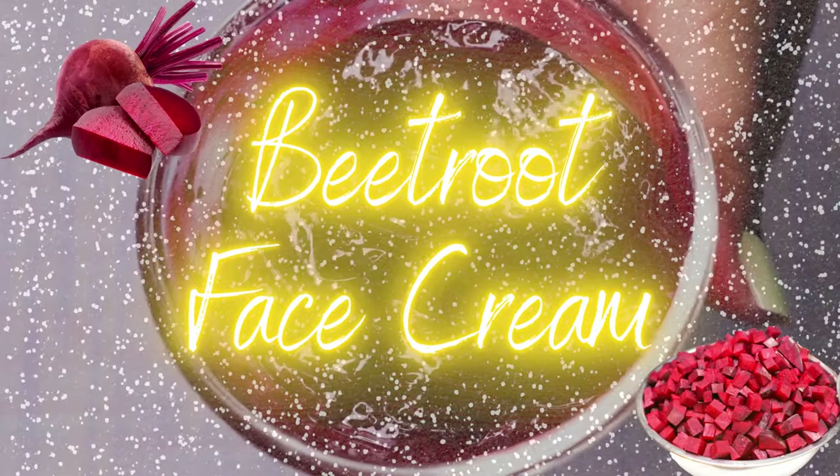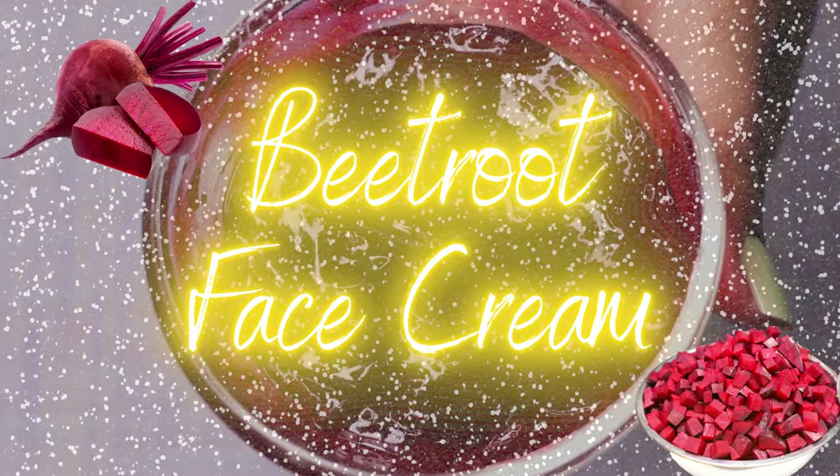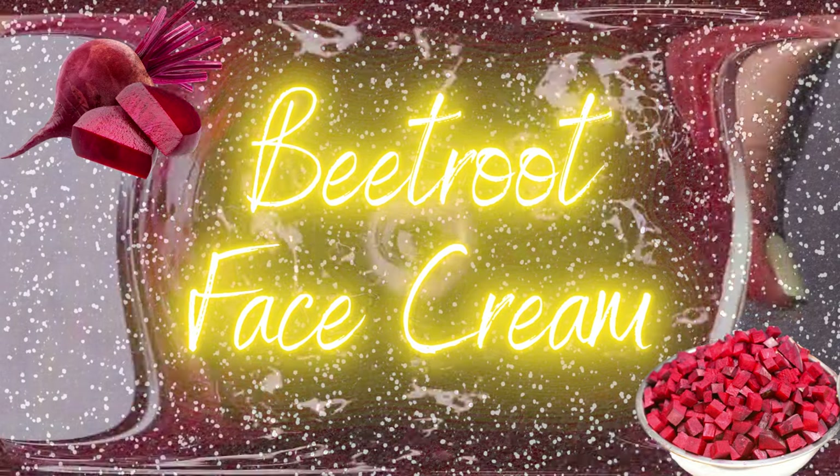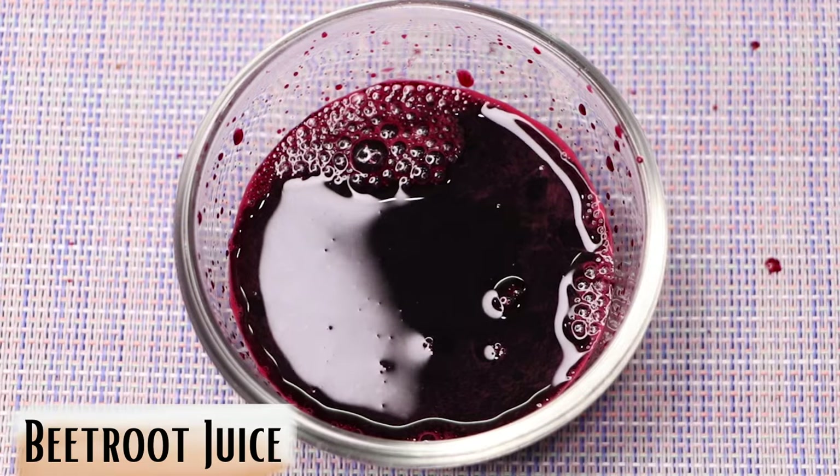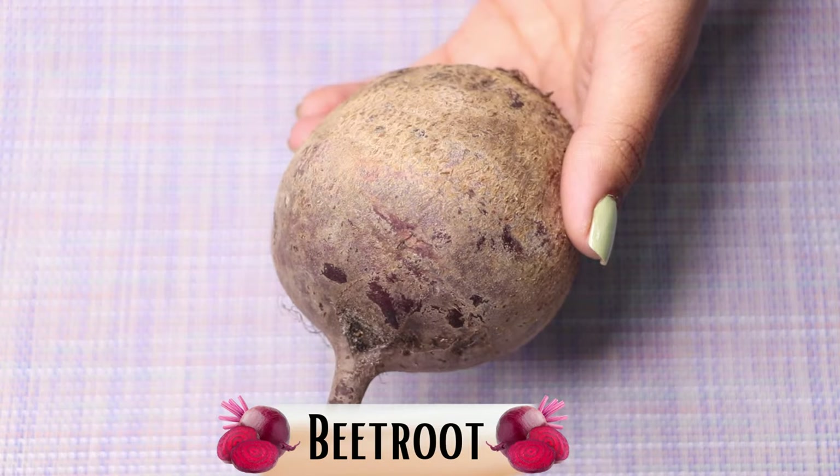This beetroot cream is a very good cream to make your skin glowing, radiant, spotless, clear, and much brighter. Let's see how to prepare this homemade beetroot cream, which has endless benefits. To prepare this home remedy, we first need beetroot juice, and for that you'll need a beetroot.